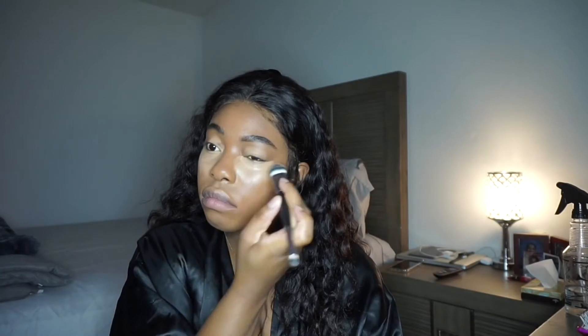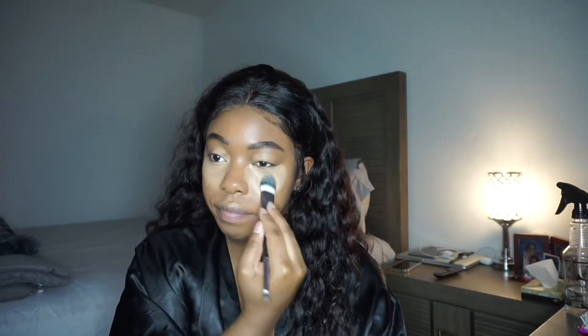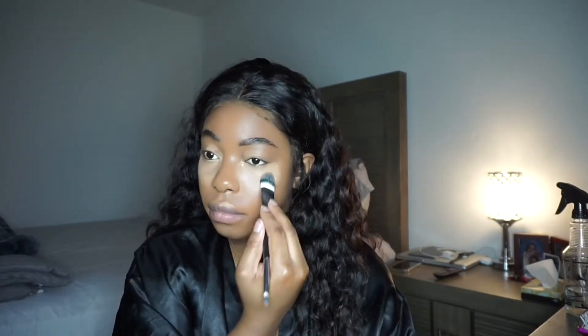I mix both concealers and blend underneath my eyes. I no longer use beauty blenders — I still have them, but I like the precision and the finished look of brushes, so that's mainly why I've switched to brushes.